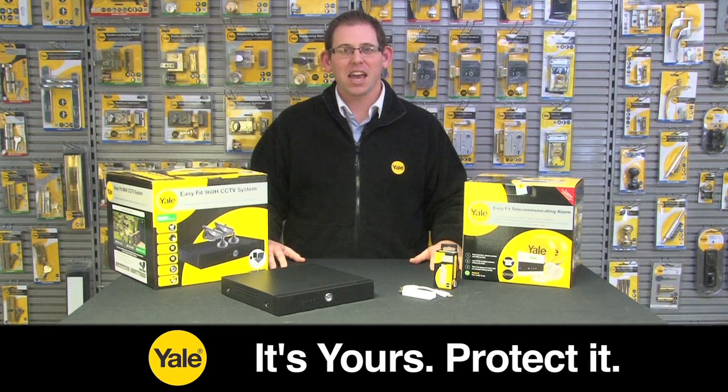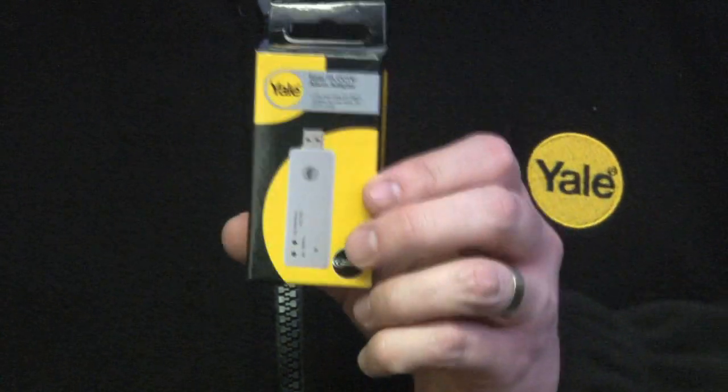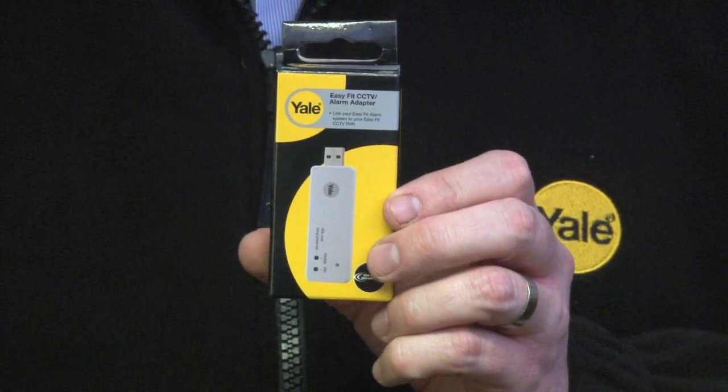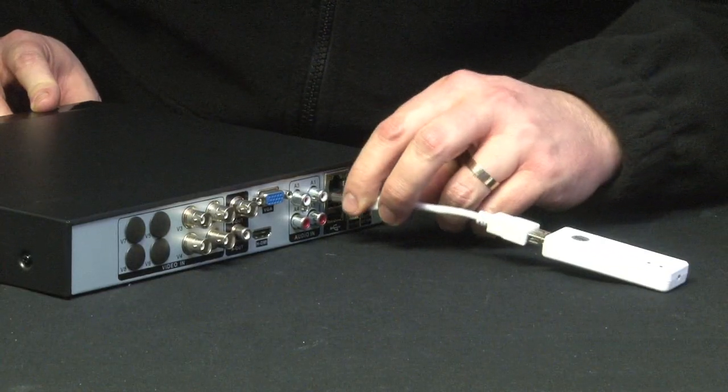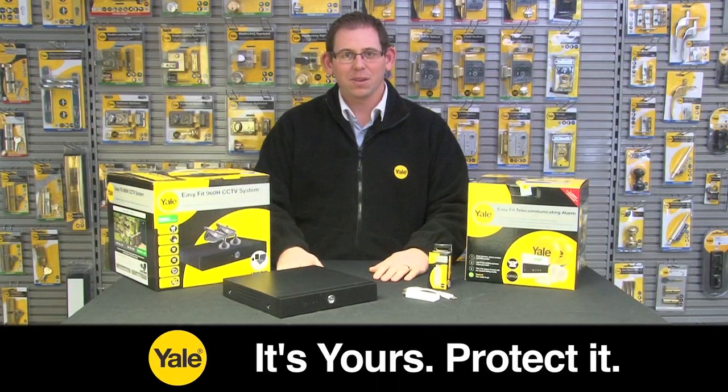The great benefit of the Yale EasyFit CCTV system is the ability to connect to the Yale EasyFit alarm series. By simply purchasing the Yale EasyFit CCTV adapter, connection is nice and simple. Simply connect the adapter to the back of your DVR and then configure it to your alarm system.